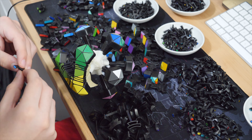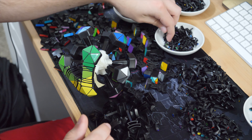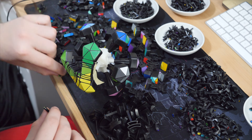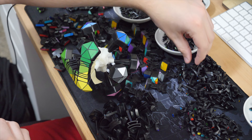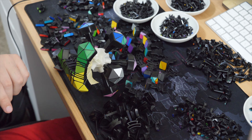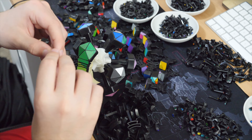I used an MF8 Terraminx and completely screwed it up. It used to sit on my shelf and I used to look at it thinking, yeah, I bit off way more than I could chew with that mod. I felt like revisiting the Terraminx, but I thought, well, if I'm going to go to the trouble of doing a Terraminx mod, let's go one better — let's do a Petaminx.